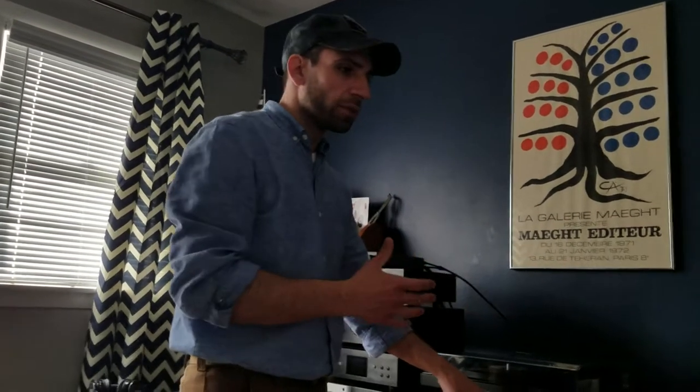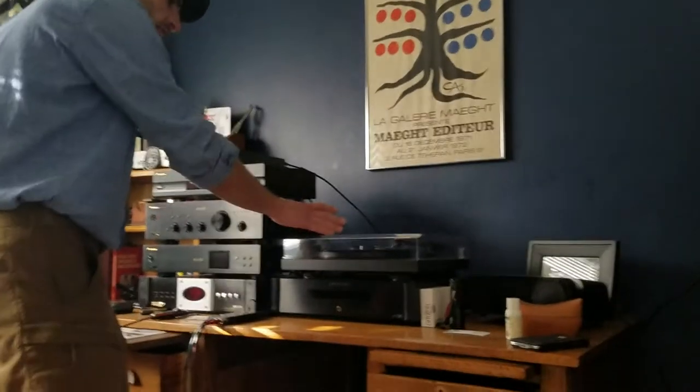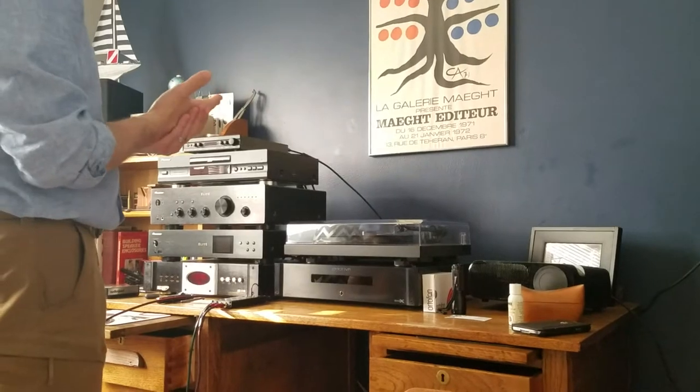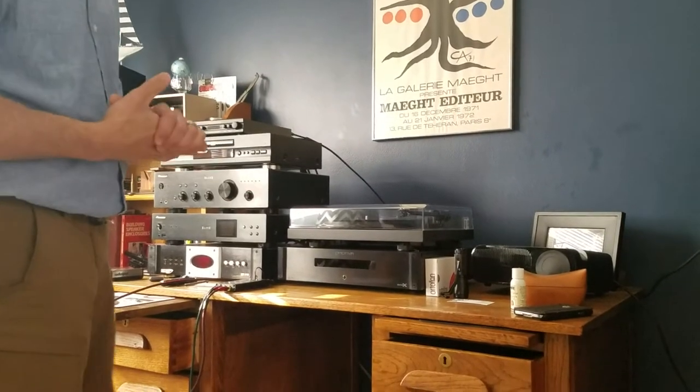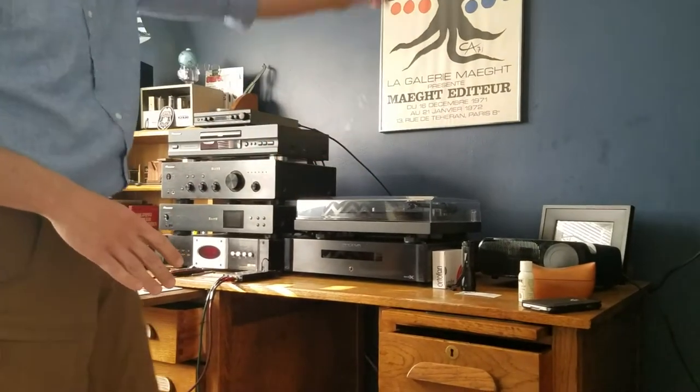Otherwise we wouldn't know a difference or be able to compare it effectively without items such as a condenser microphone, or really panning the music from left or right speakers and being able to hear that effectively on your computer. So for demonstration purposes, I have a brand new record here, but I'm going to run through the ways that I have connected this turntable and give you my suggestions on how I've had it connected and where I find the best ways of connecting it are.